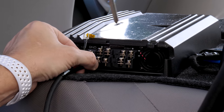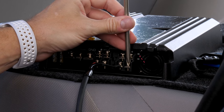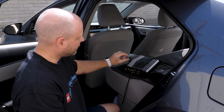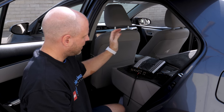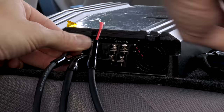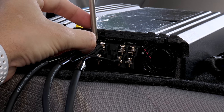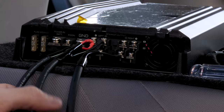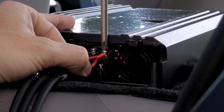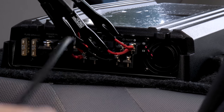First, our subwoofer connection. We have our output to our sub. Now we'll make our parallel speaker connections. What we're going to do is combine the positive terminal of the front speaker and the positive terminal of the rear speaker, and do exactly the same for the negatives. And now we'll make our parallel connections for our right speakers. Now we have our four speaker outputs and our one subwoofer output.